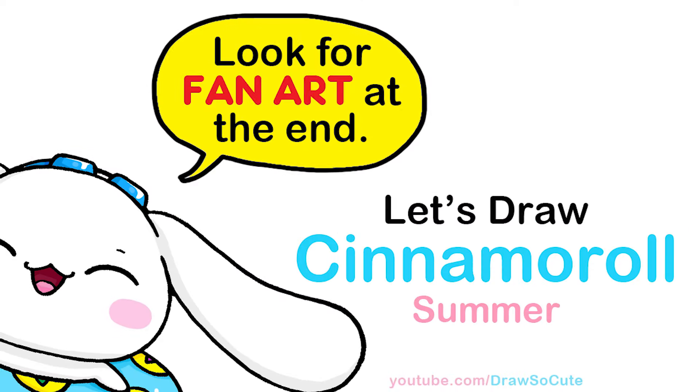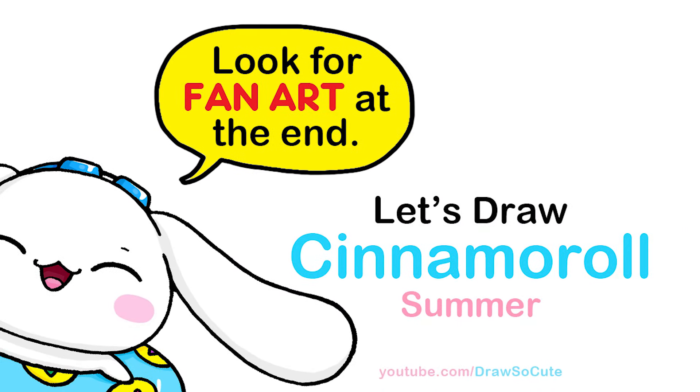Hi Dresser Cuties, Wendy here. Today we're going to draw a summer pool Cinnamoroll. So let's get started.